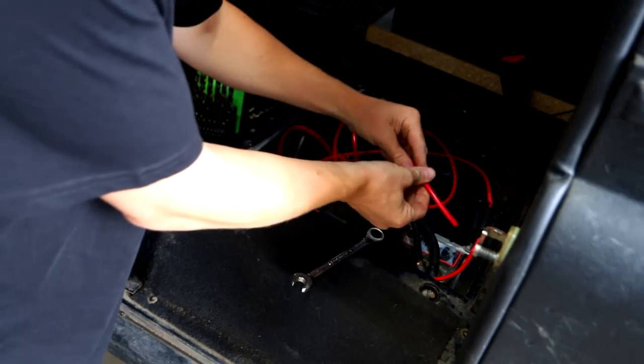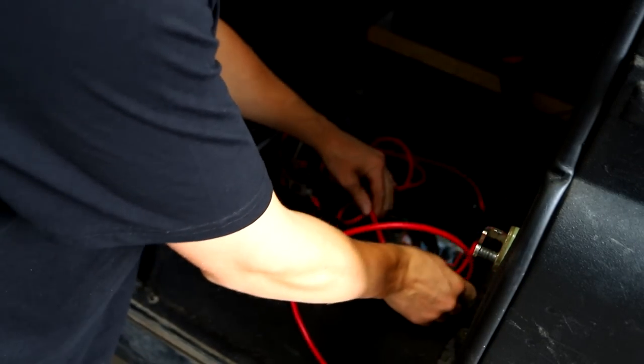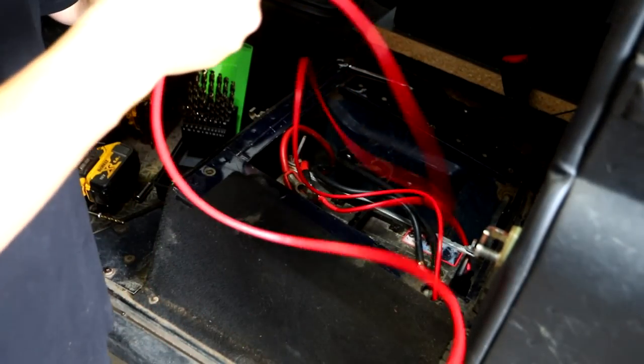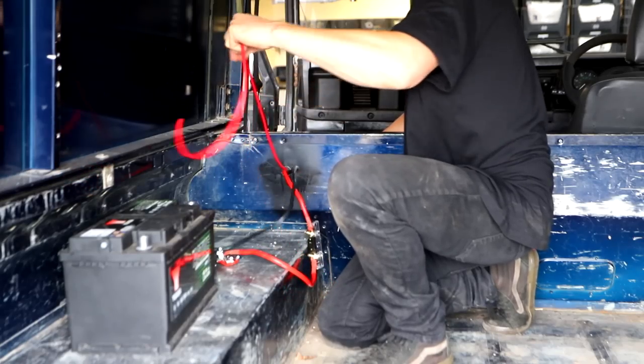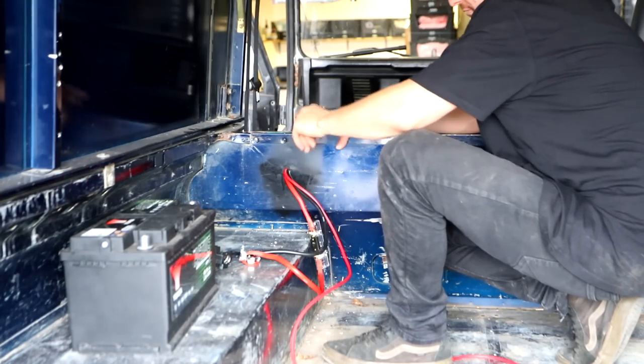Just here I have a grommet hole — I will protect this so it doesn't rub through. Fuse can stay under the battery box, then we have this cable — I'm going to poke that through the hole I drilled. Grommets in, three cables are in.